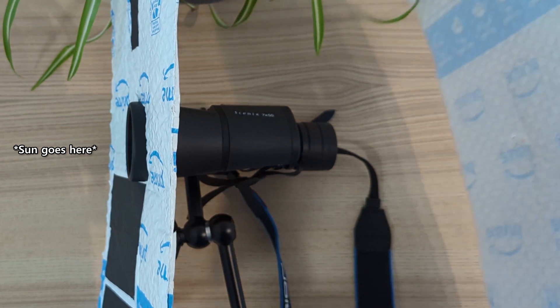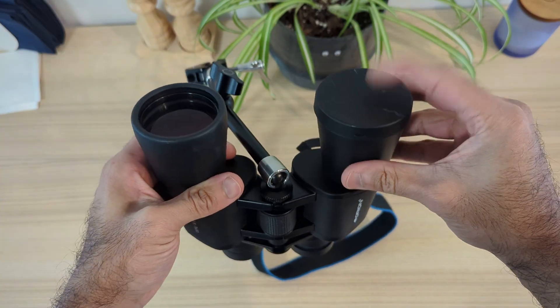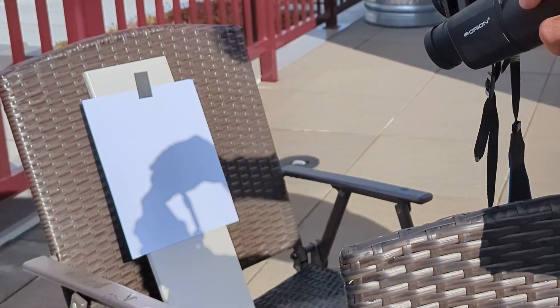This is called a binocular projection setup. It's incredibly simple. Mount the binoculars on a tripod, cover one of the lenses, and then position a piece of white paper behind the eyepiece to capture the projected image of the sun.